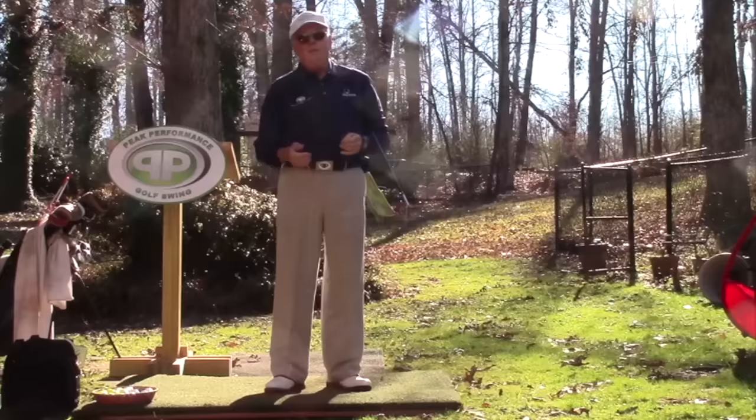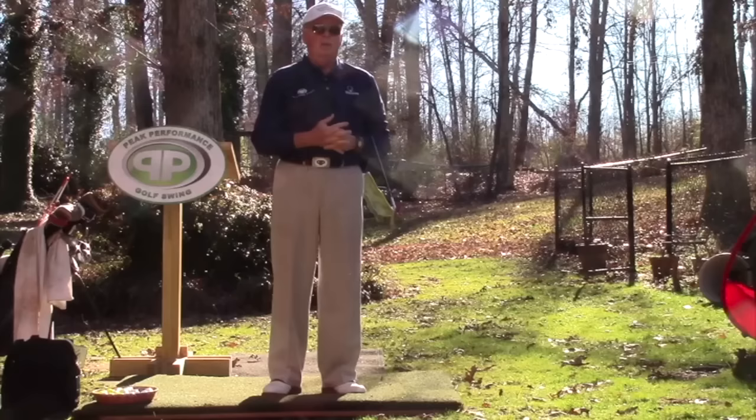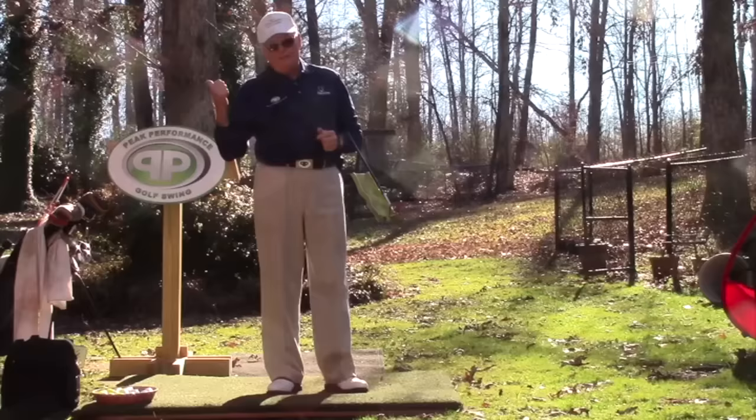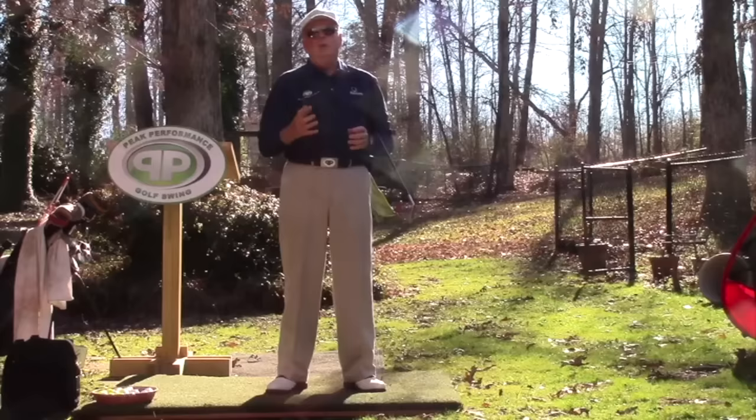I want to tell you a little bit of a story that just happened recently and it involves DJ. I'm sure many of you know who follow him that he's started to really play a lot better. He finished off the 2015 year in the last two tournaments on the PGA Tour with a tie for 10th and 17th, and in the last couple years he's been hitting the ball fairly well with the driver.